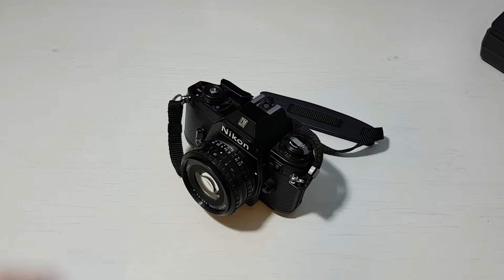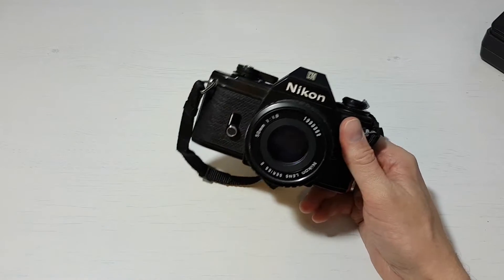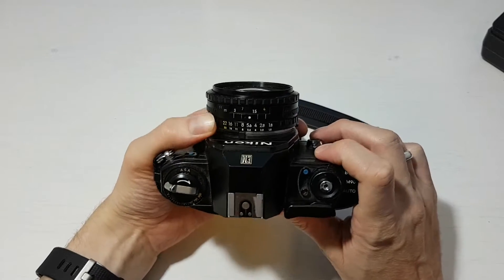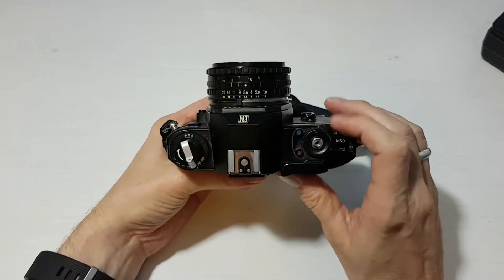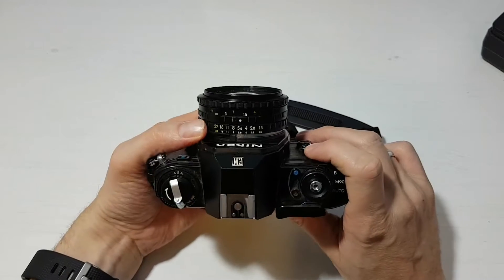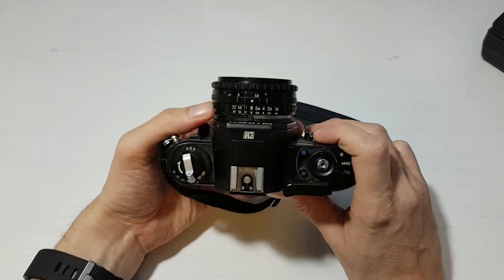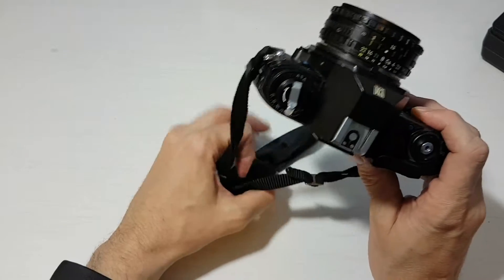It's lightweight and easy to use. You can concentrate on composition because you just set the aperture and it works out the shutter speed for you, so there's no shutter speed dial. I tend to shoot in aperture priority most of the time anyway, so I don't miss the shutter speed dial when I use this camera.